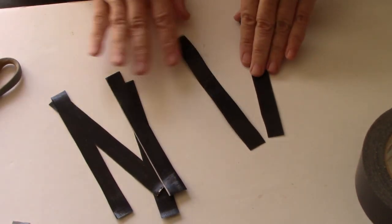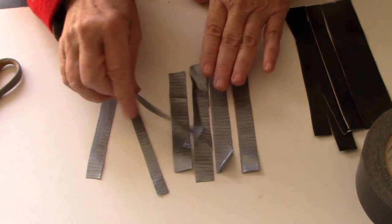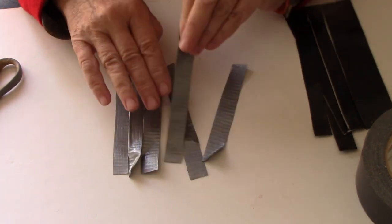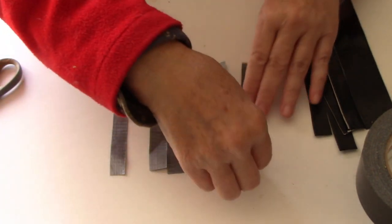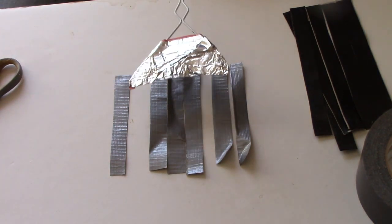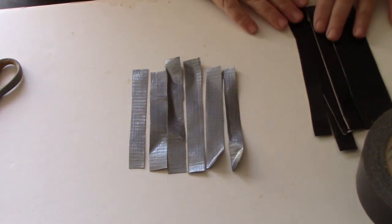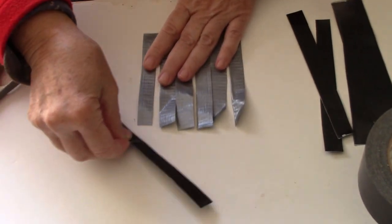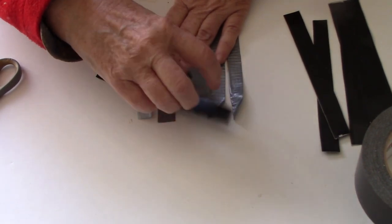Now here comes the fun part — take these and line them up. There's a little one so I'll put the two longest ones in the middle. There's an angle to it, but I'm going to line this up and weave — just in and out, like a pie crust for an apple pie.